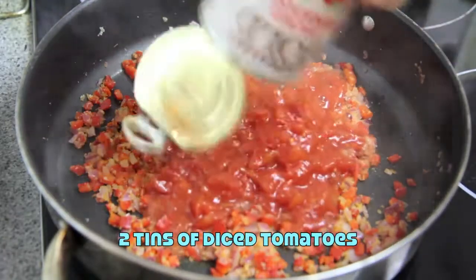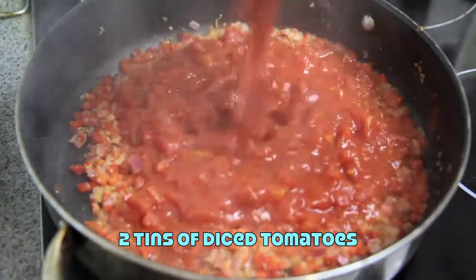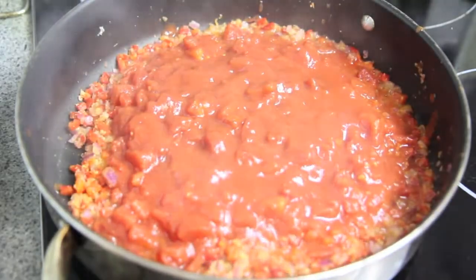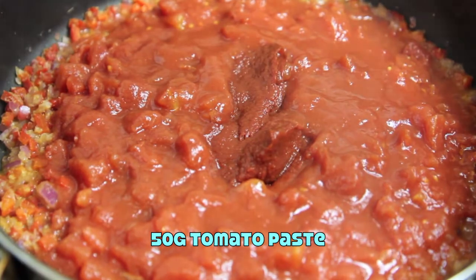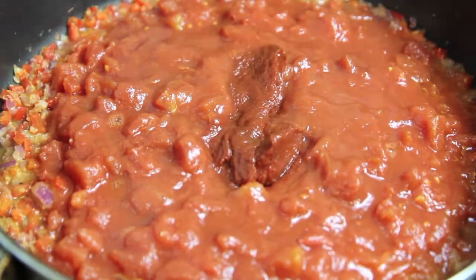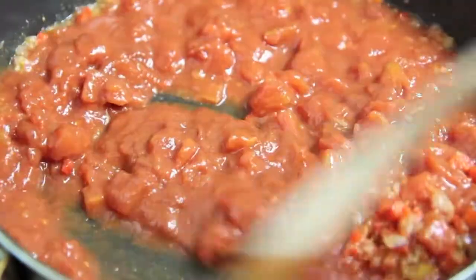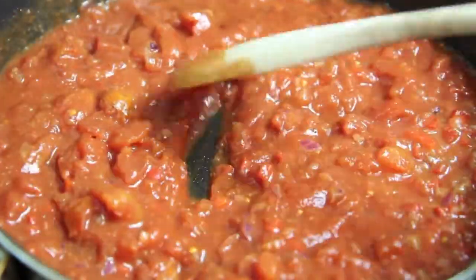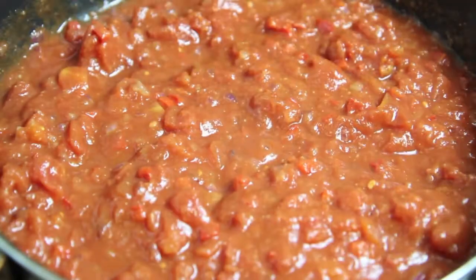To that we're going to add in two tins of tomatoes and the tomato paste. Give that a good mix together to combine, then bring it to the boil for about three minutes.